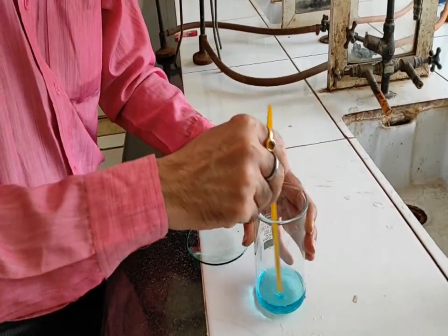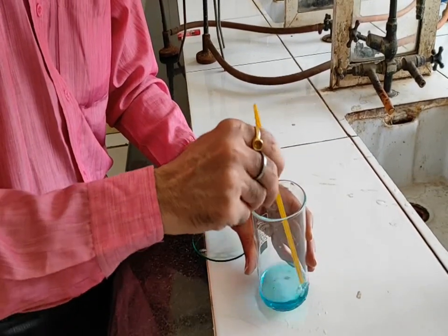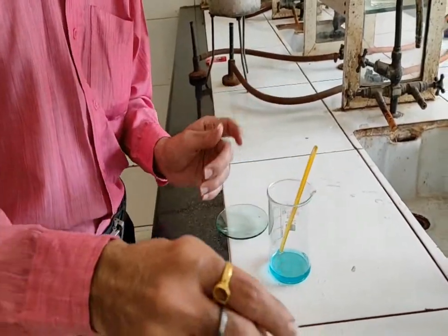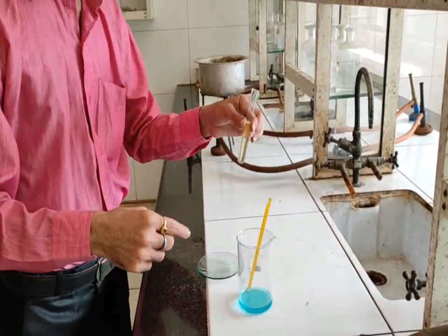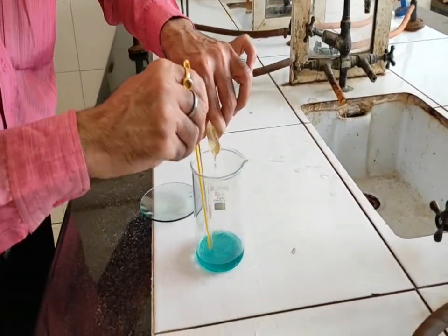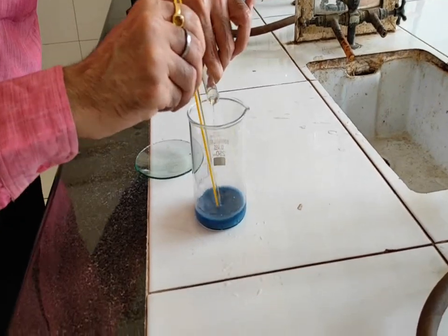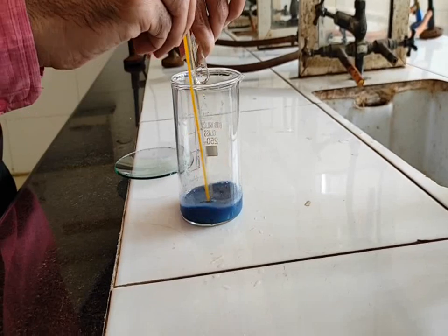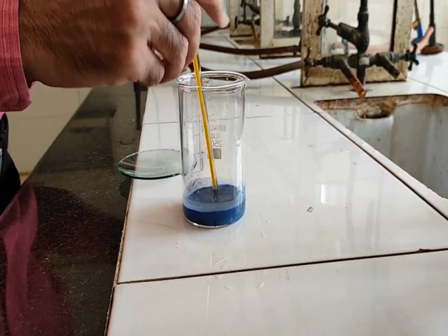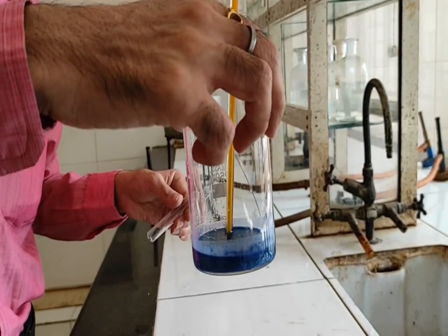Now, the next step: we have the metal ion solution. Complex formation always takes place by the interaction between a metal ion and the ligand. Now we have the ligand solution — acetylacetone in the presence of 1:4 ammonium hydroxide. Very slowly, carefully, drop by drop, with constant stirring, we are going to add it into the copper solution. Can you see now — it results in the formation of a blue color complex. This is bis-acetylacetonato-copper(2+). This is what complex formation looks like. Previously we had a clear solution, and on interaction with the ligand it results in the formation of a complex.